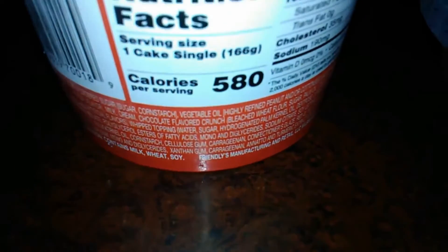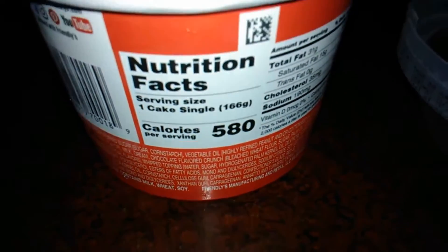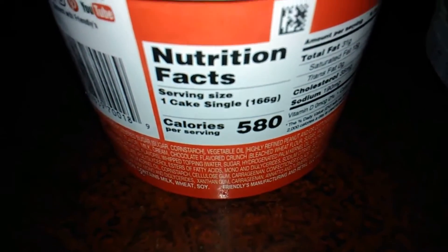580 calories! I don't know how, but I need that number to be like 200 so that I can eat one of these every day. I really liked it, and it was really good.